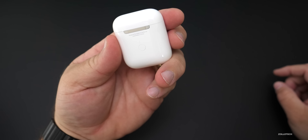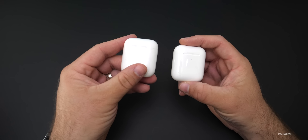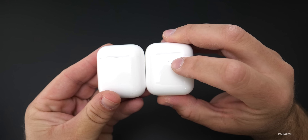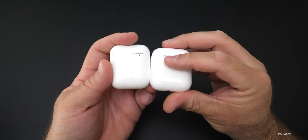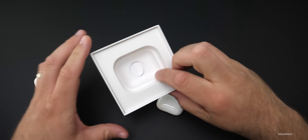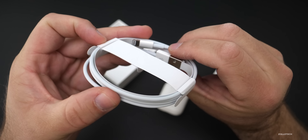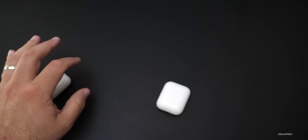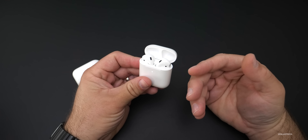This is the wireless charging case — it looks pretty much the same. Here's the old one, here's the new one, and they're about the same size. You can tell the new one by the little dot on the front for wireless charging. On the back there's nothing really any different — we still have Lightning here. Also included under here is a Lightning to USB Type-A cable.